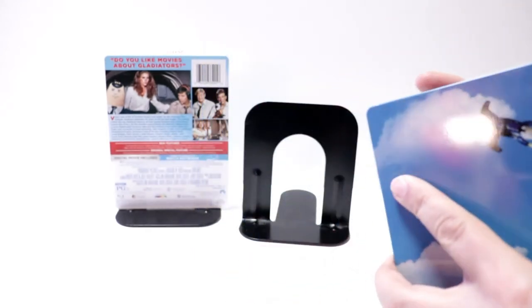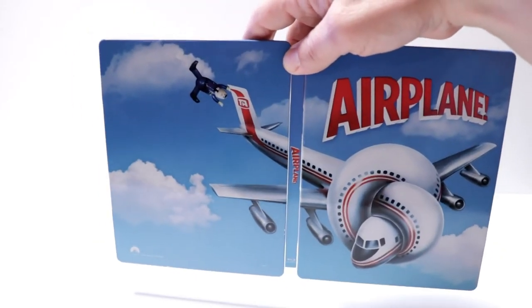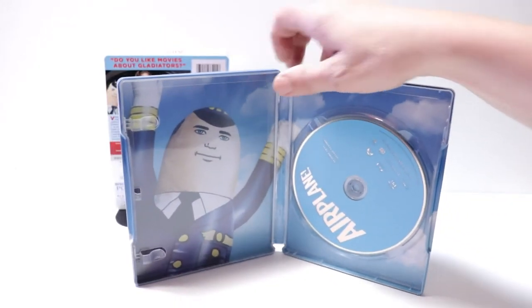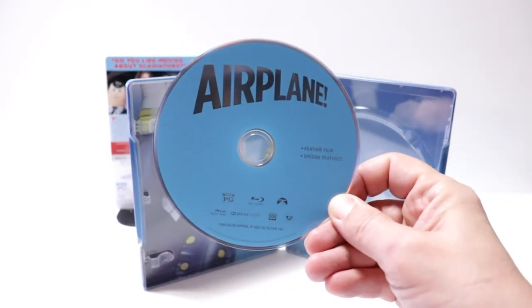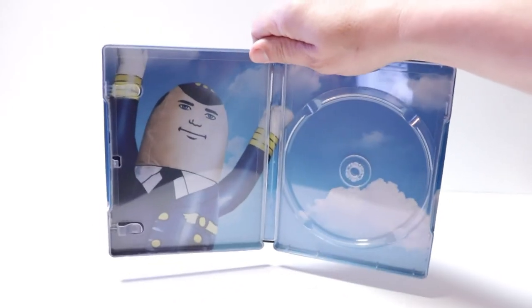Open it up — it's a really nice looking image. On the inside, it does come with a digital code that I've already removed. And it comes with a Blu-ray disc with no artwork.